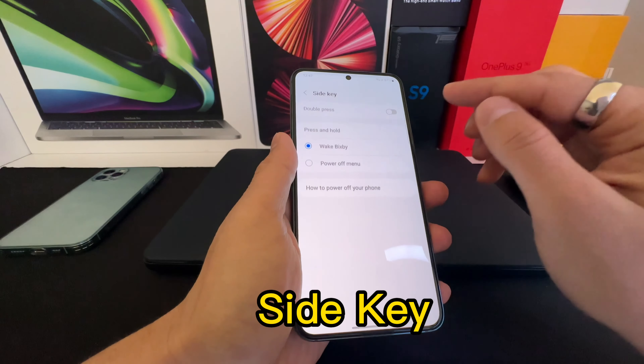There is a double press feature. You can double press the power button to open a quick launch camera, or you can choose your favorite app. I chose the YouTube app, so whenever I press the power button twice, it opens my YouTube application.